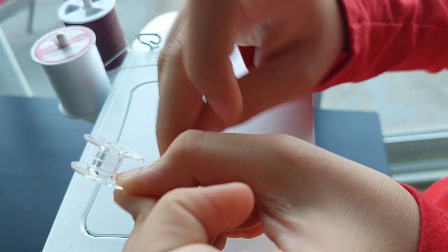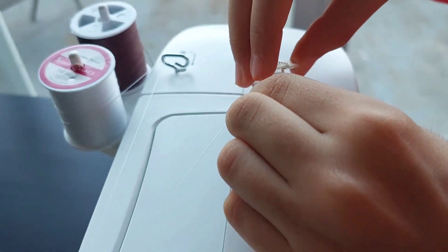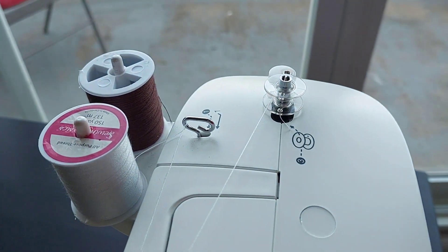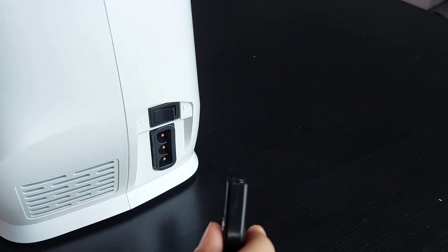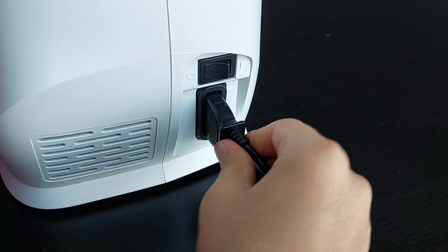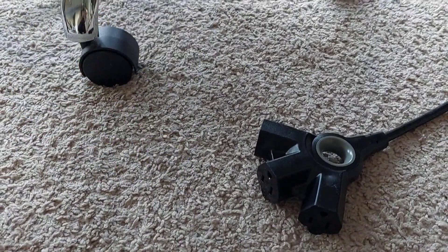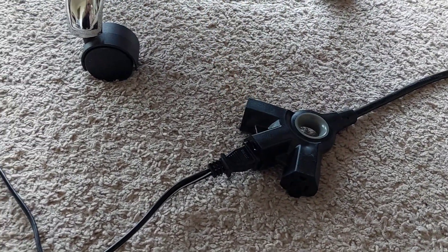Make sure to do it a few times so when you're doing the real thing it doesn't fall apart. Then you go over here and put this down right here, then move this this way. Now you need to plug in — there are actually two plugs: one connects to the electricity, and this one connects from the electricity to the sewing machine. So you put this right here.